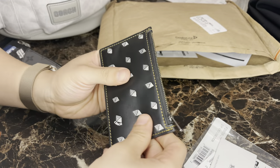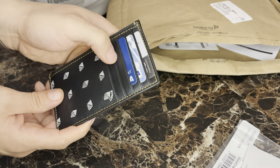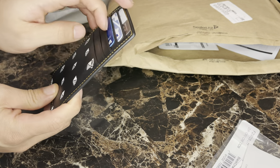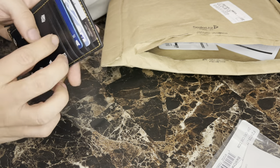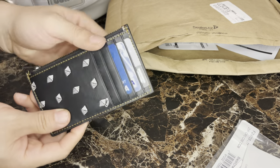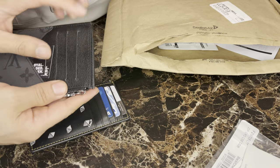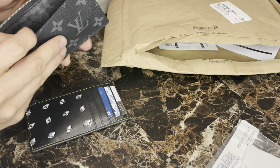Yeah, this is really nice actually. Let's put some credit cards in here — okay, so there you go, there's three cards and it still has room for two more. So this one has room for five credit cards, unlike my other wallet that only has room for three. But this one also has a pouch in the back.